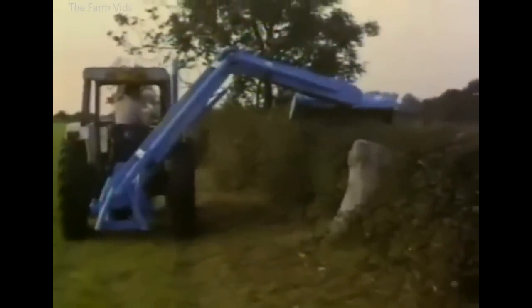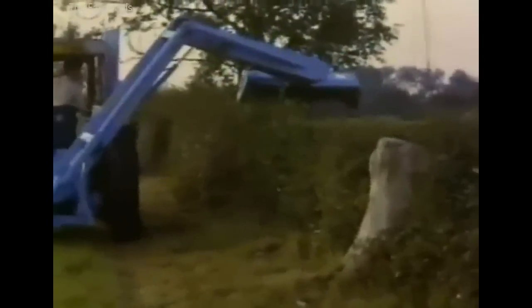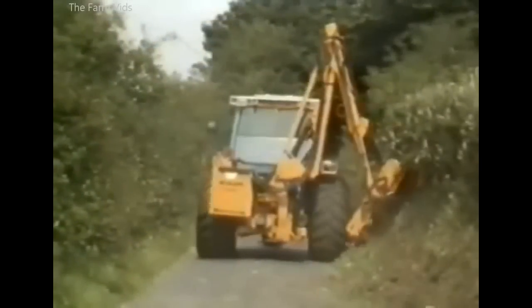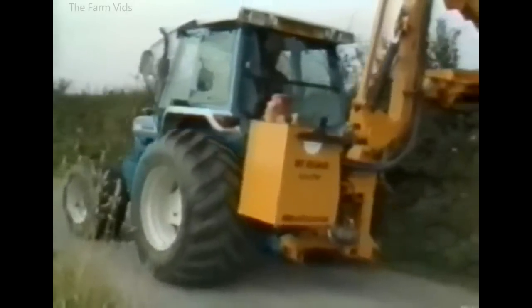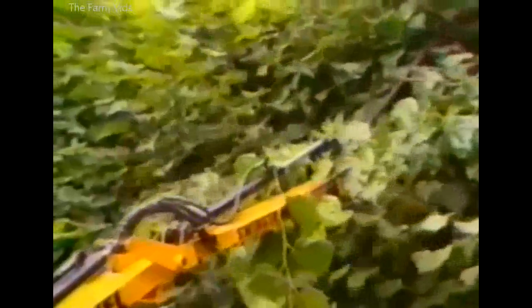Flail machines became more versatile as time passed, with increased reach and hydraulic motor drive. This McConnell hedger has its own oil tank and power take-off driven pump. Cutter bar models, reminiscent of the earlier McConnell Power Arm, are still being made for compact and other small tractors. But in spite of some public outcry, the flail hedger was here to stay.